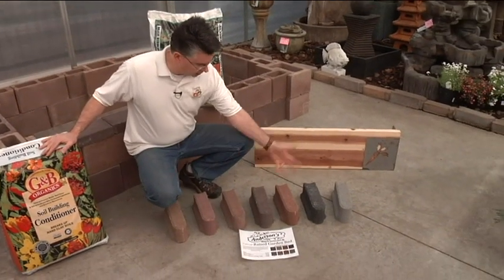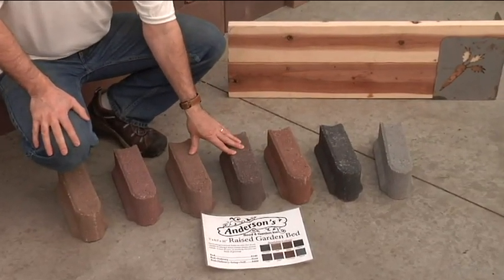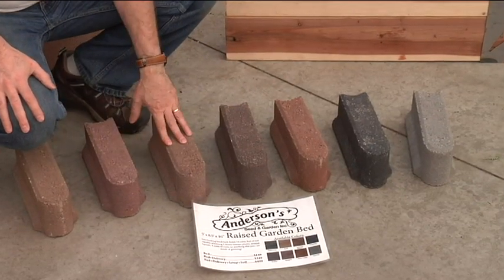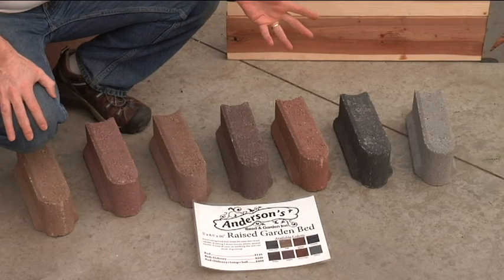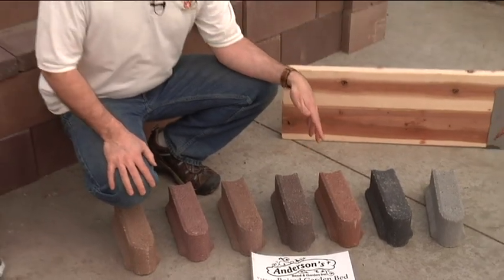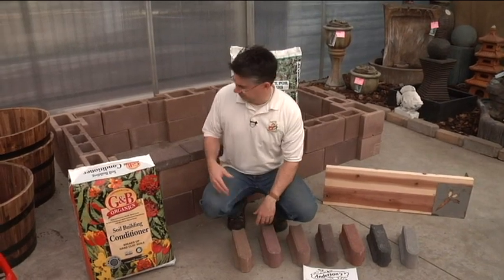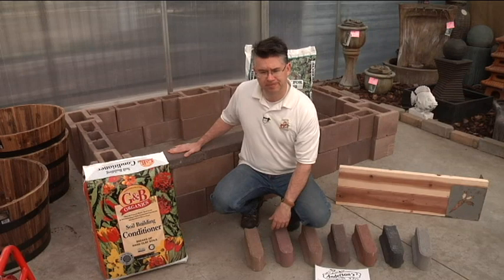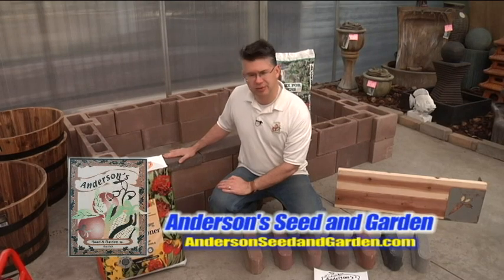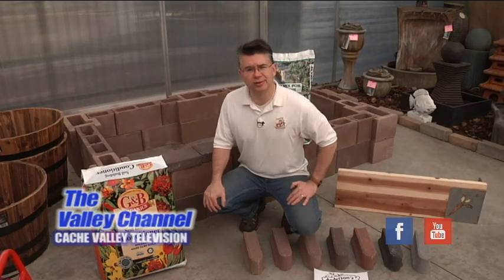The nice thing about the raised bed blocks is they come in all these different colors, so you have a lot of different choices. These are little bullet stones used for edging, but they're a nice sample of the different colors available. When you come in, you can order one in any color, and we can get different sizes as needed. This particular size runs about $149. You can get it in all these different colors, and there are a couple different styles to choose from. You can also always add the decorative caps on top to complete the raised bed. Here at Anderson Seed and Garden, we've got some great options for setting up a new raised bed garden and gardening like a pro.